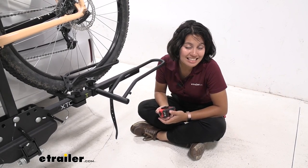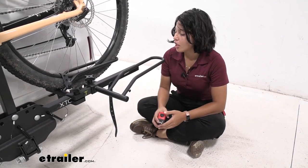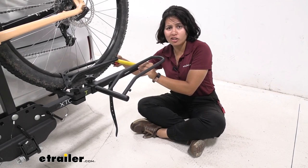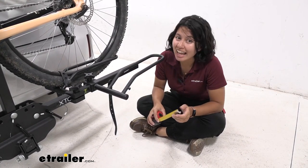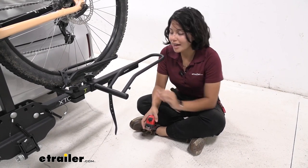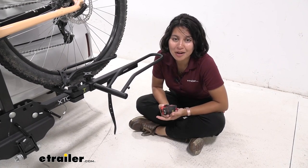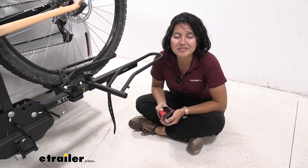This is going to work for your Swagman XTC series as well as your Swagman e-spec bike rack. What those have in common is a tray size — or the shank of the cradle — of an inch and an eighth square. So if your bike rack has that measurement, this will probably work, but you can also check out our product page for an updated list of bike racks this is a replacement part for.